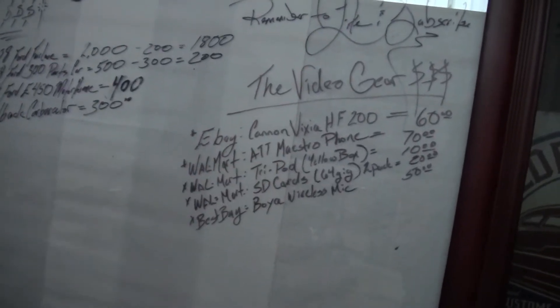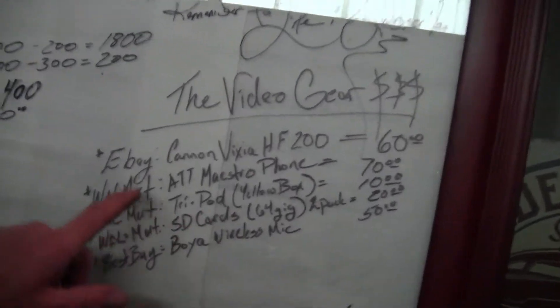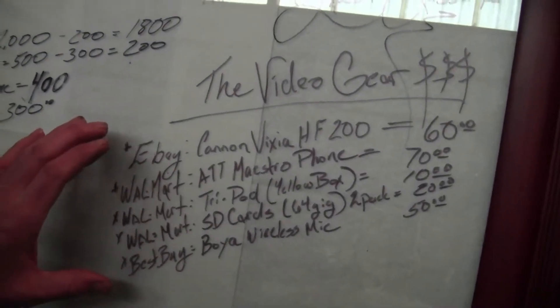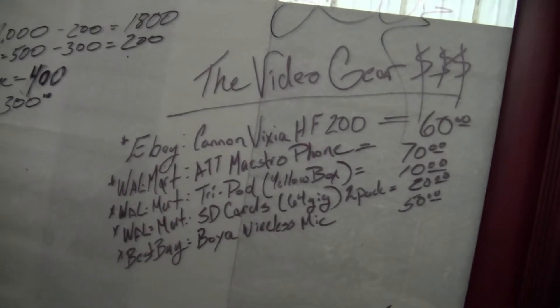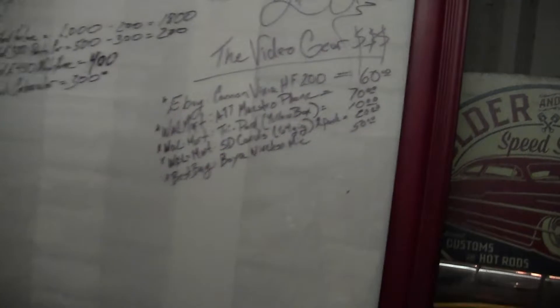I went ahead and added it all into the homemade whiteboard here — here's all those prices, everything I've paid for my video equipment. And then of course in the house I've got a laptop, an old 15-year-old laptop, that I download the stuff from the camera onto.